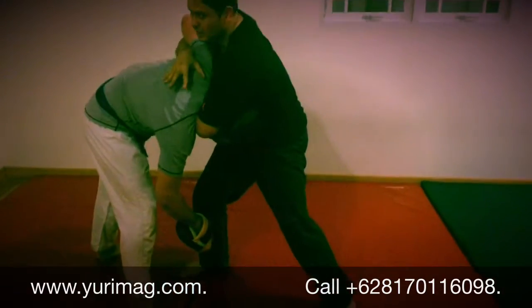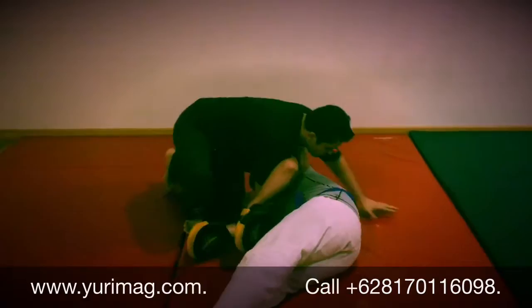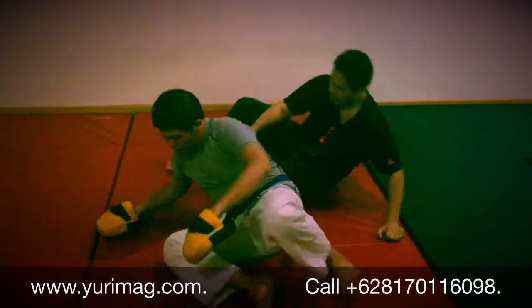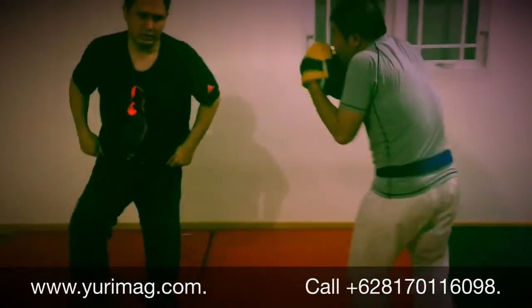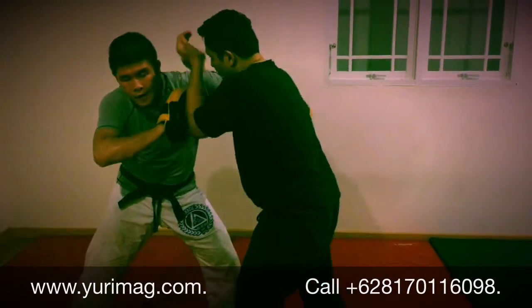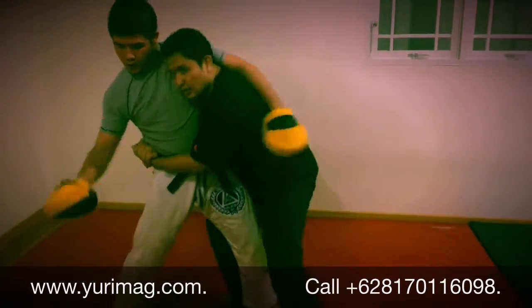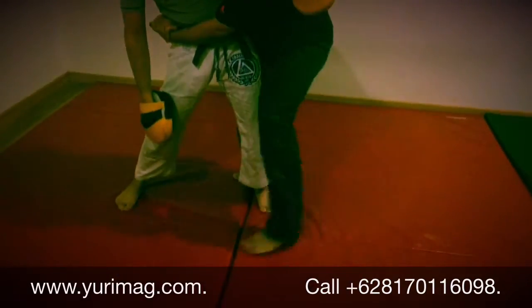Then I'm going to go like this. So when he jabs, I go in. If he's kind of taller, I do this greasy entry here.